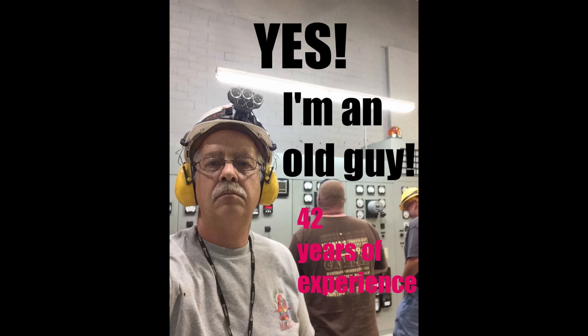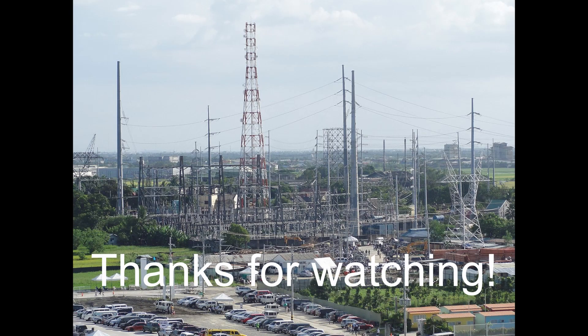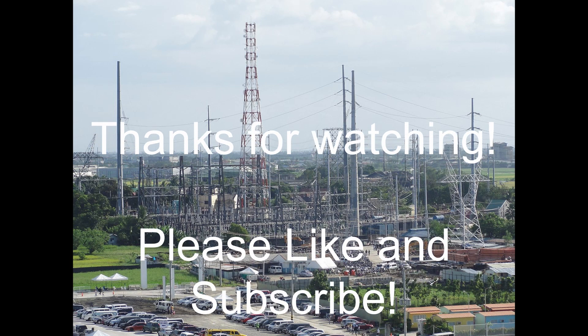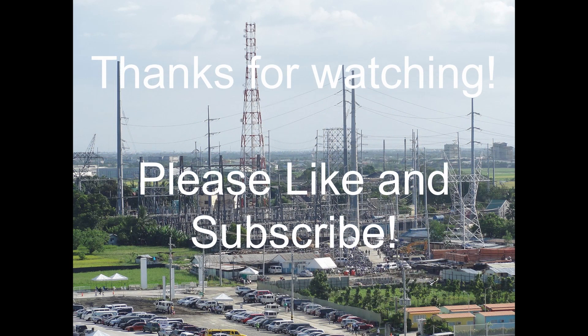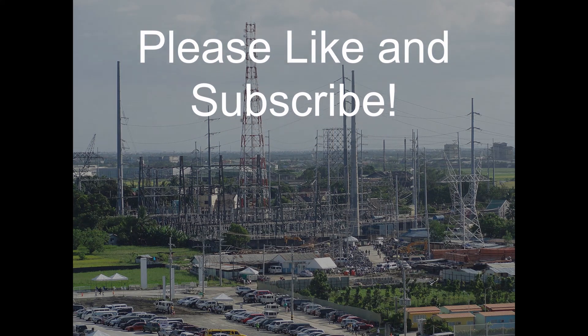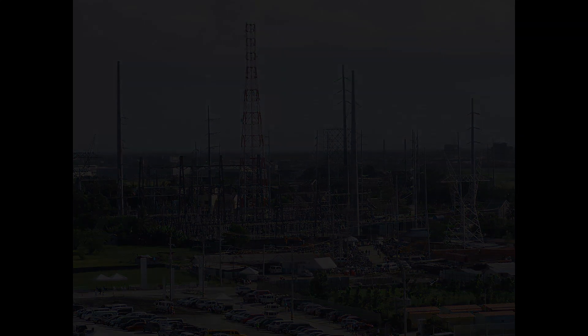So once again, thanks for watching. Hope to see you in another video. I'll see you next time.